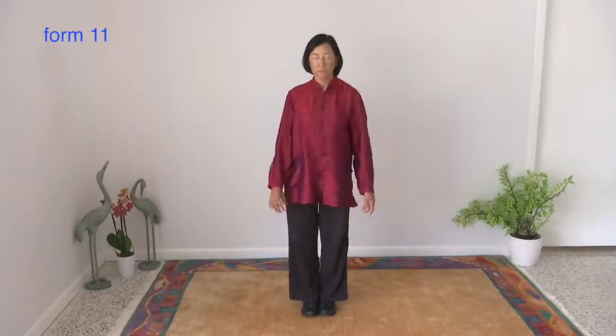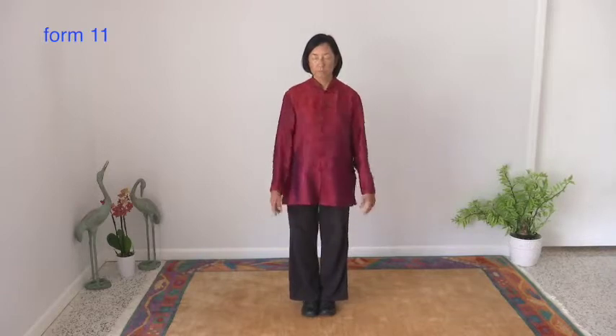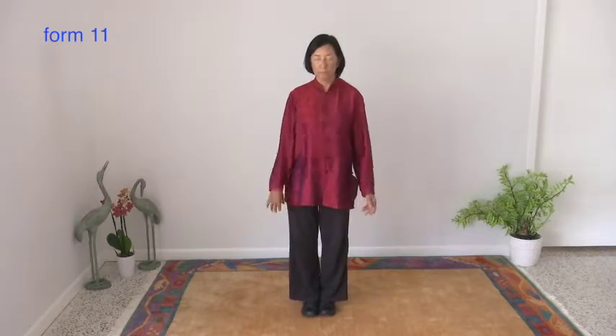Form number 11, Crane Shakes Feathers. Shake or wiggle body for about one minute.